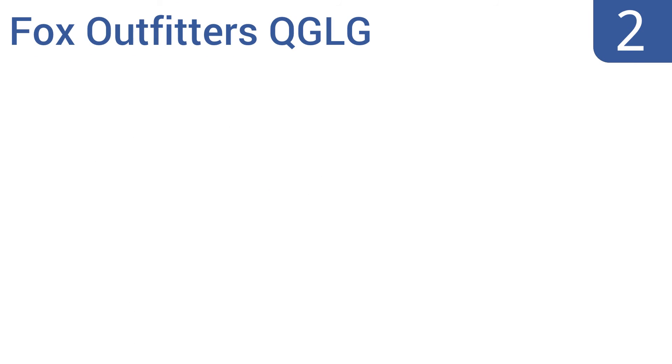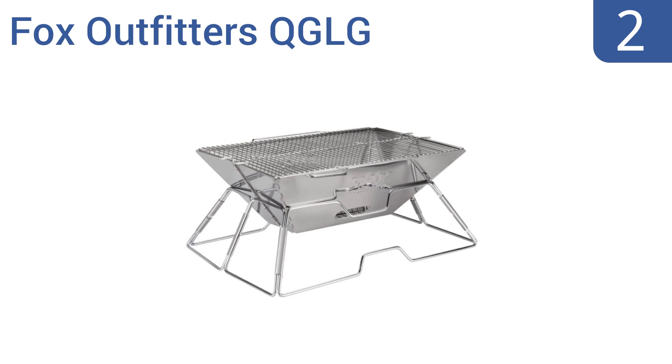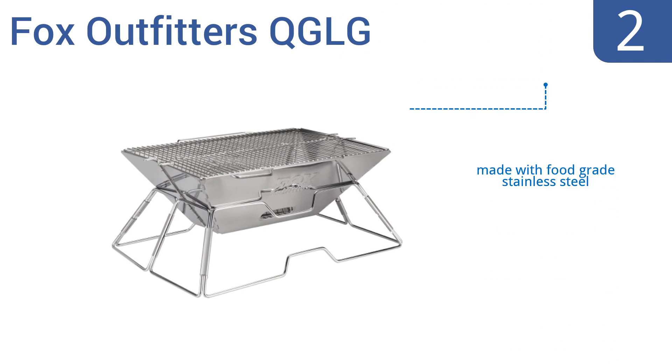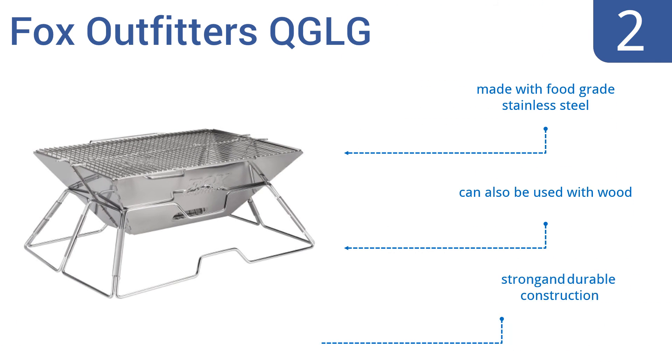At number 2, the Fox Outfitters QGLG offers a great way to take grilling with you wherever you go, whether at the park, camping, or in your backyard. The highly compact design allows for easy setup and breakdown, plus it comes with a convenient carrying bag for simple transport. It's made with food-grade stainless steel and can also be used with wood. It's a strong and durable construction.